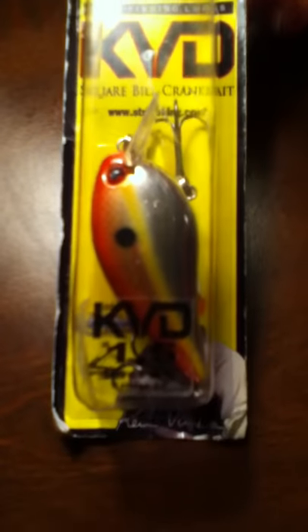Then we have the KDD 1.5 Squarebill Crankbait — really nice bait. It is in red sexy shad color.